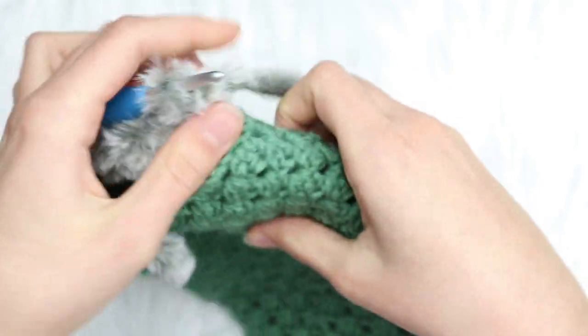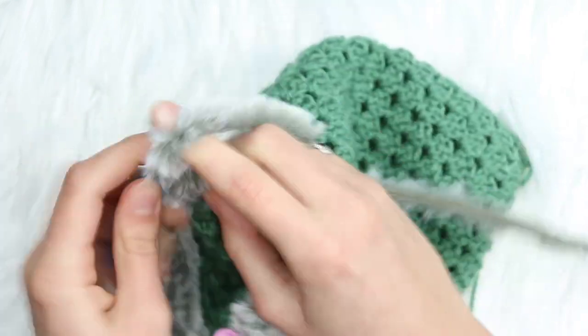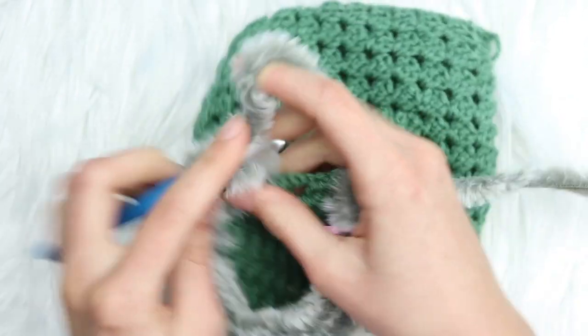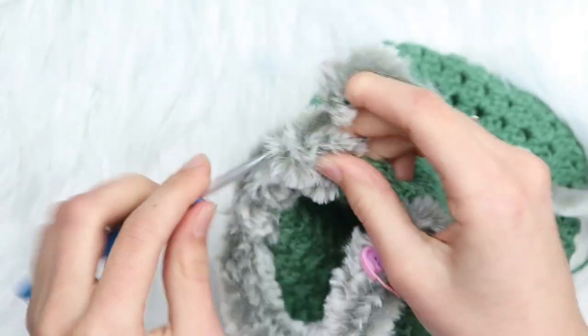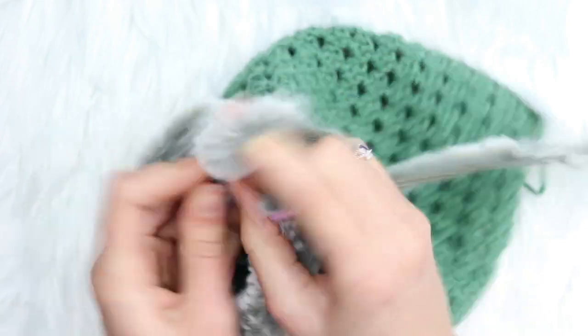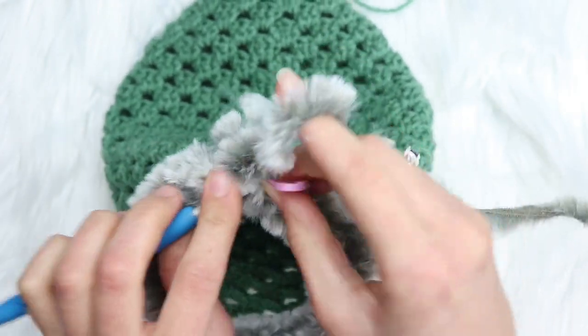After the five clusters across, do another double crochet increase cluster — six double crochets — on the other side, then double crochet cluster into the last three spaces. You should end up with 14 clusters at the end of cuff round one. Slip stitch to the first double crochet using your stitch marker to find it easily.